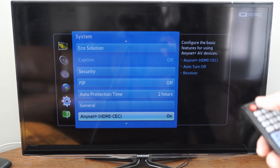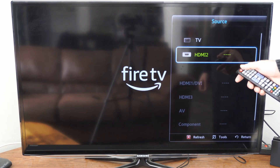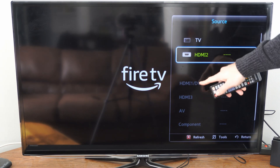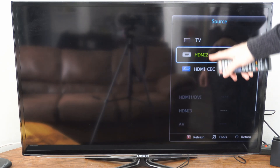Now to use this, go to Sources and then you want to switch between the sources. If you're able to control the device with AnyNet Plus, it should display under here. It will say HDMI CEC and it will be highlighted blue and say AnyNet Plus. You want to switch to that specific source — you don't want to use the regular sources up here.